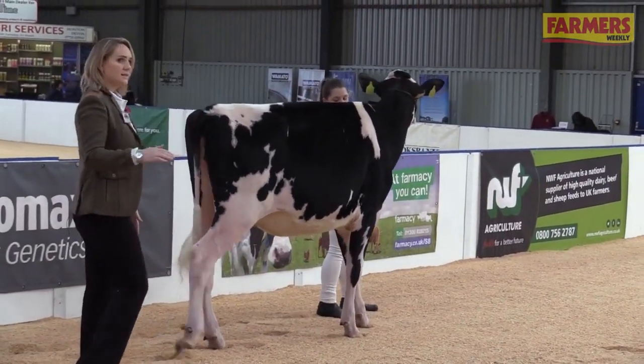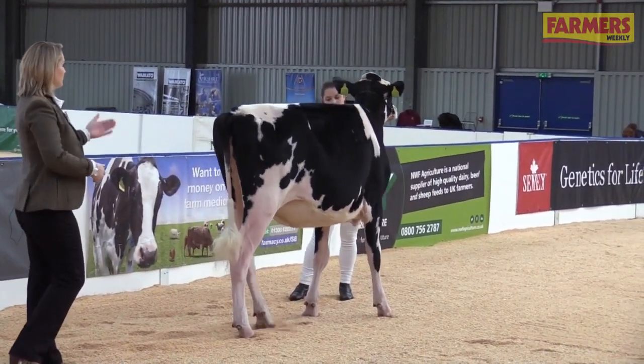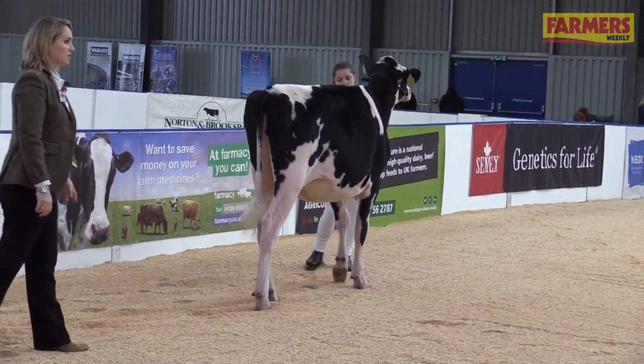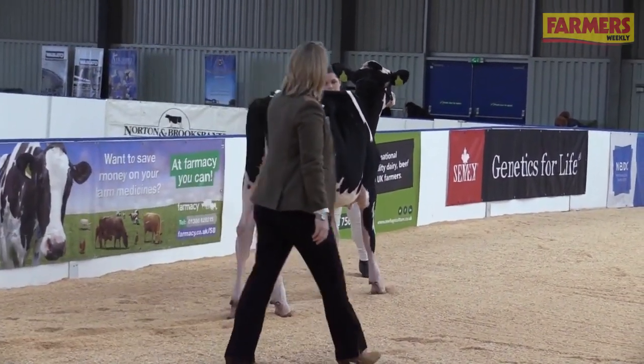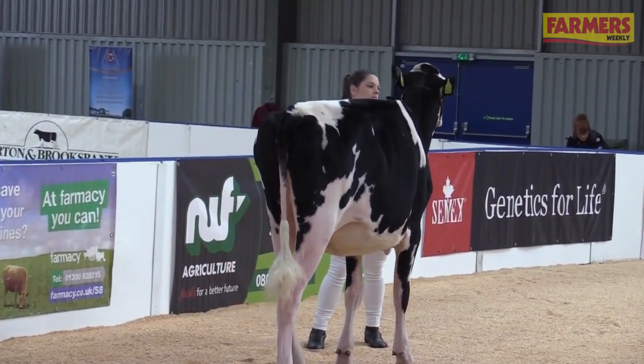Once the last exhibitor is in the ring, you then turn around and start walking backwards, as Lydia is doing now. This is how you show your calf. As the judge moves around, you'll adjust your position so that you can always keep an eye on both the judge and the calf.